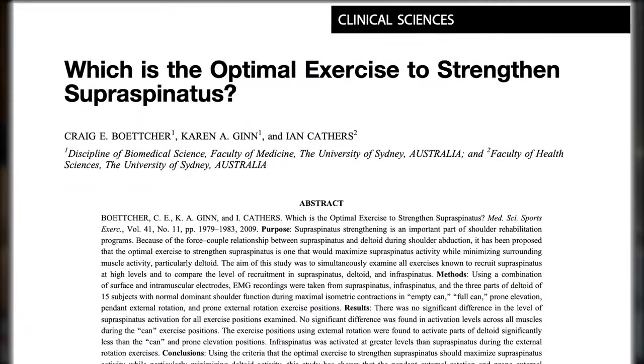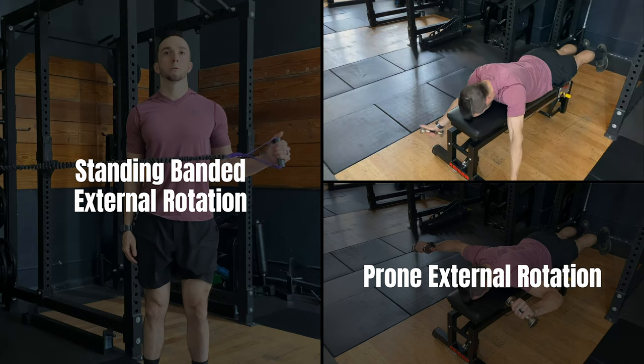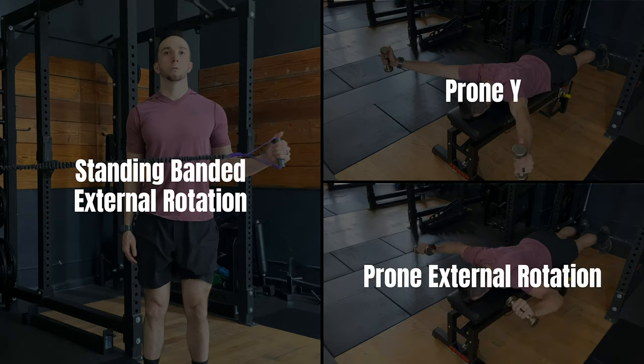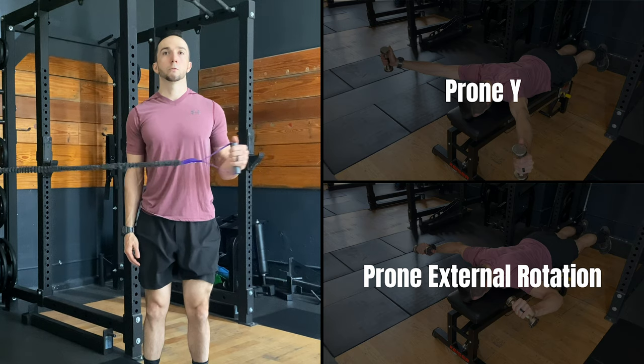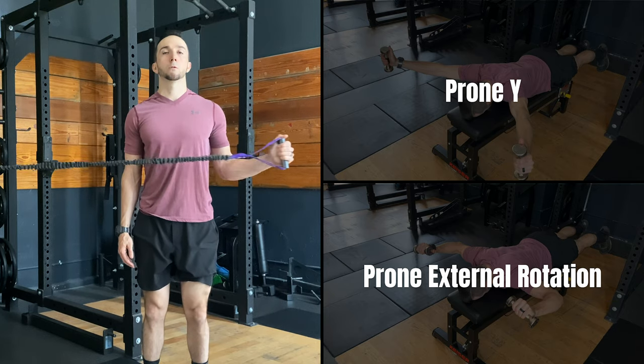In a study titled "Which is the optimal exercise to strengthen the supraspinatus," researchers found that infraspinatus activity was similar in the prone Y, prone external rotation, and standing banded external rotation exercise. However, comparing these three, the banded external rotation was the one with the least posterior deltoid activation. In terms of supraspinatus activation, the exercises that typically are most popular are ones that move the shoulder through abduction, since the supraspinatus contributes towards this movement.